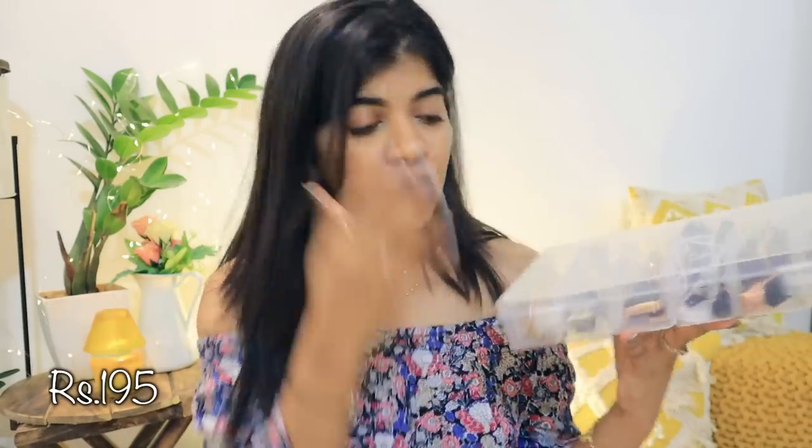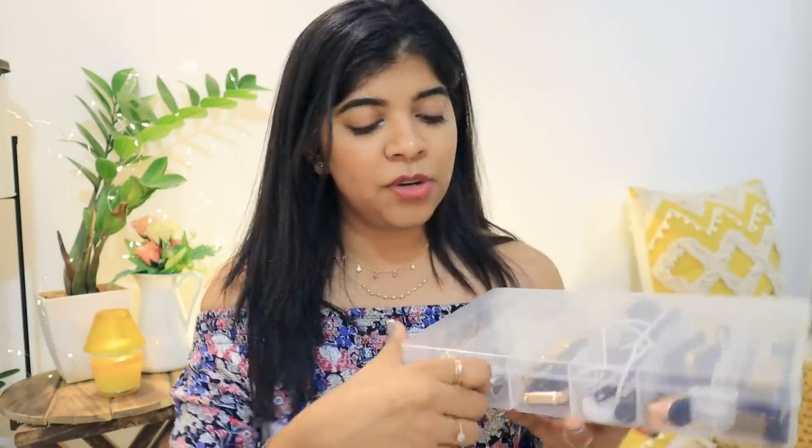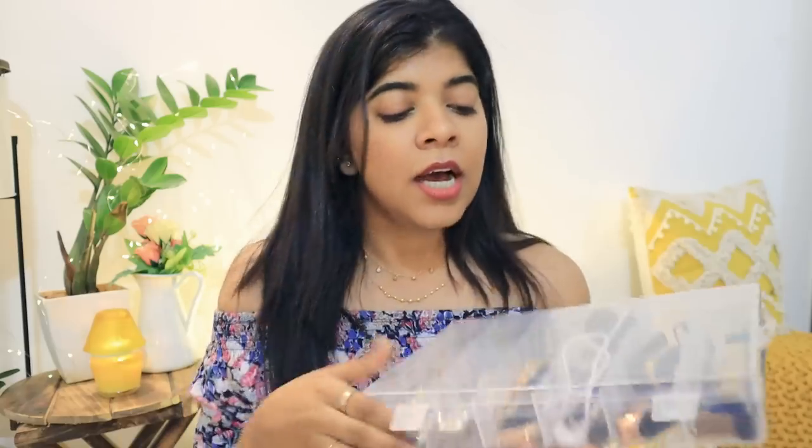The next product is a jewelry box. I actually ordered this for my watches, not for jewelry. Vicky has a wooden box which holds all his cords and chargers, and I wanted something similar for my watches. So I ordered this jewelry box — good quality and I like it.